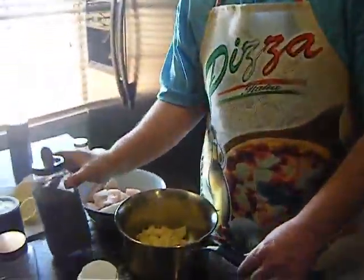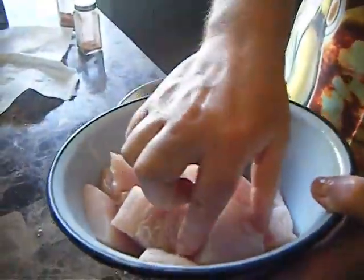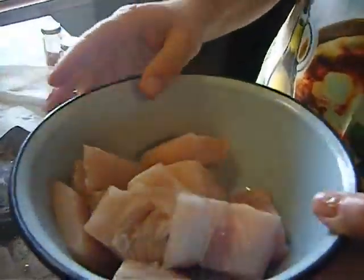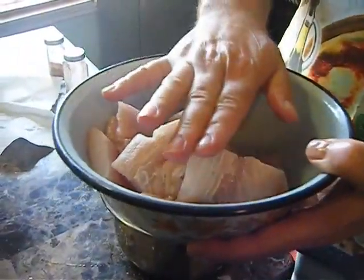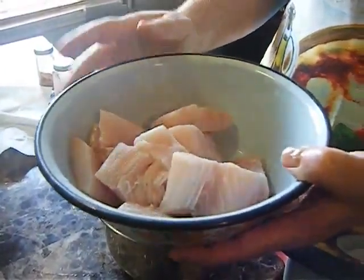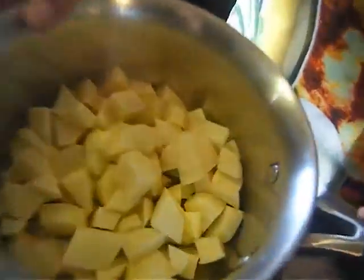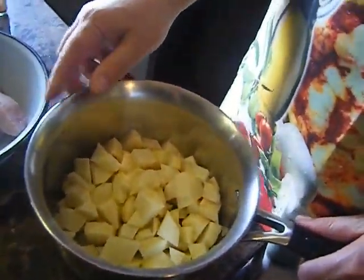Hey guys and girls, how are you? I'll show you how to do the fishing soup. So we have here ingredients. This is fish — the name is mahi-mahi. It actually has three names: mahi-mahi, dolphin, and the Spanish name Dorado. And potato.